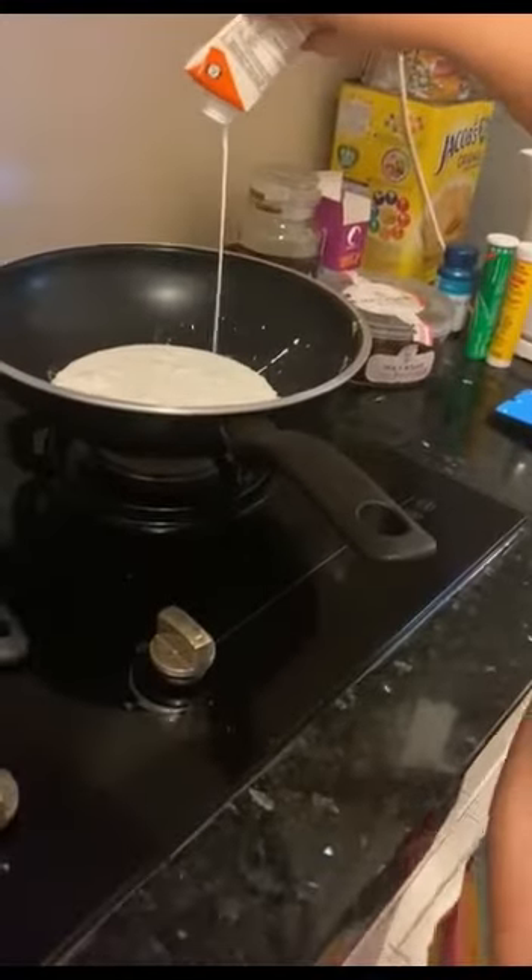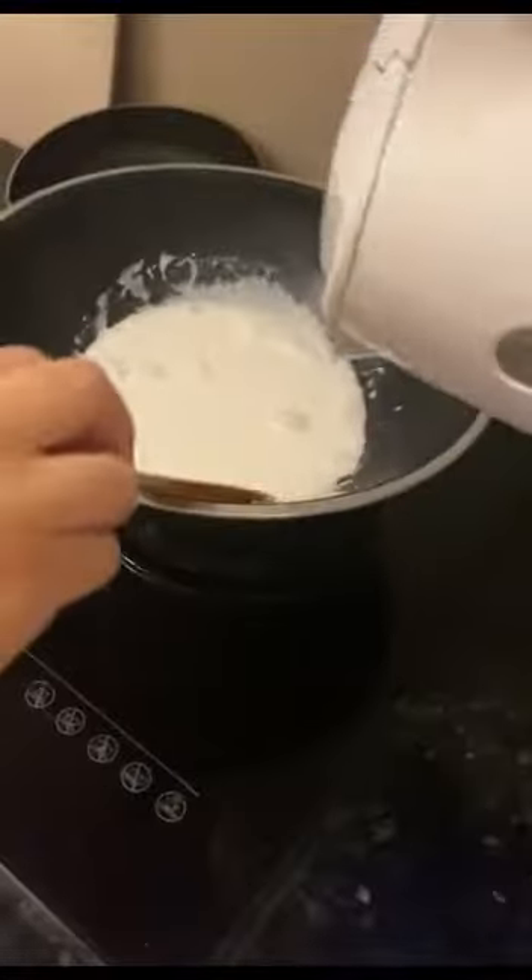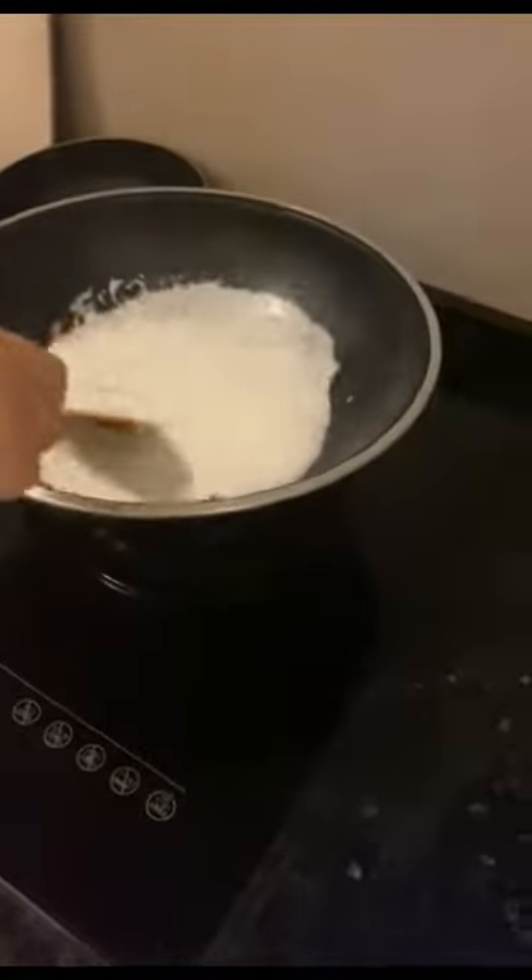It's bubbling. It's a little bit of salt.